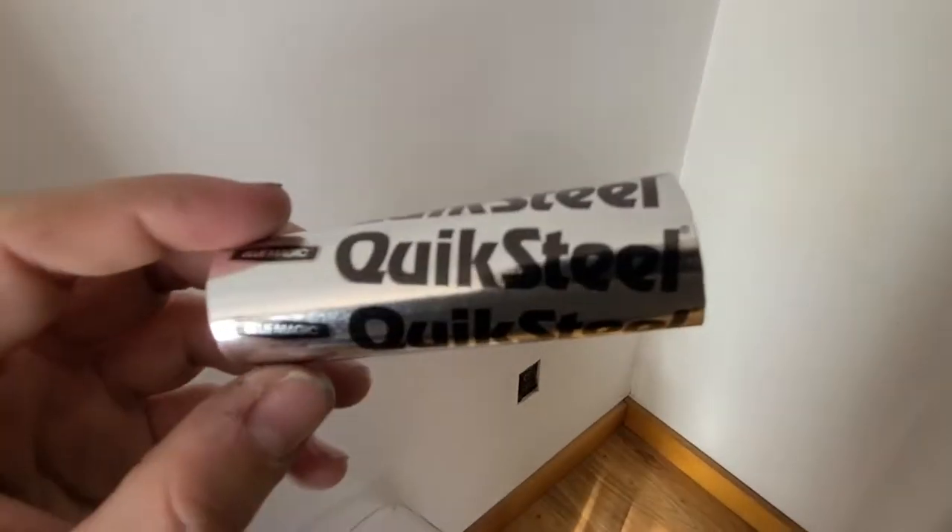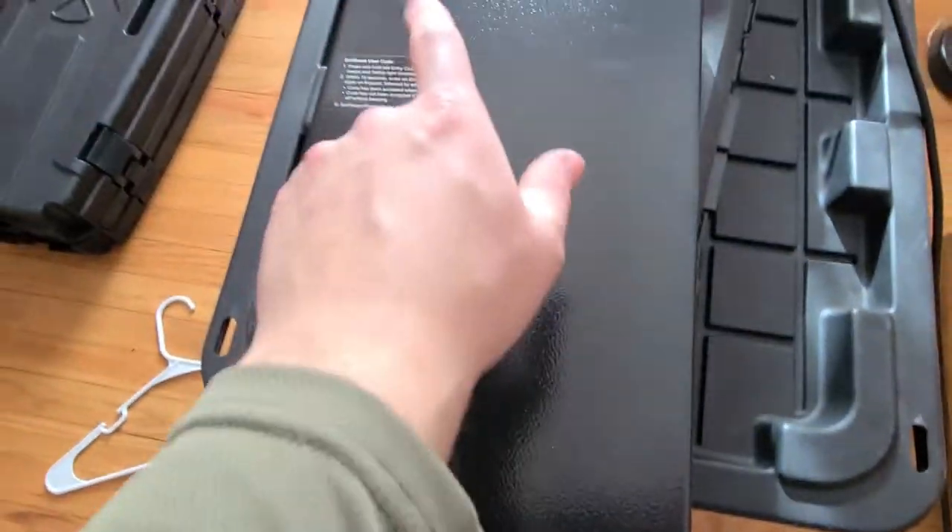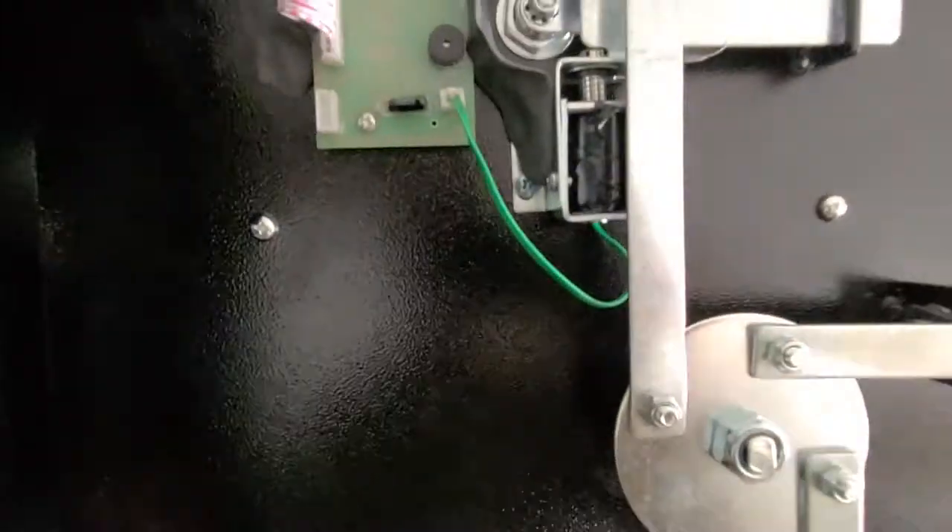What I did was I bought some quick steel from an auto parts store, Walmart, wherever. I took that quick steel, took this plate off — it's got two screws and you unplug it, it's just a little battery plate. Really easy, nothing tedious.